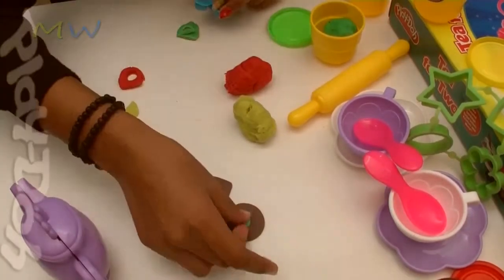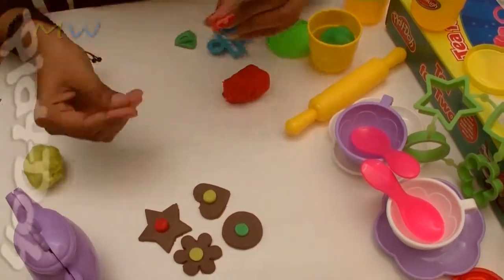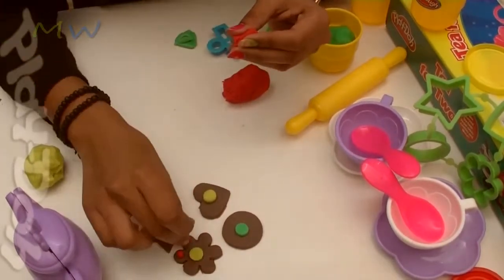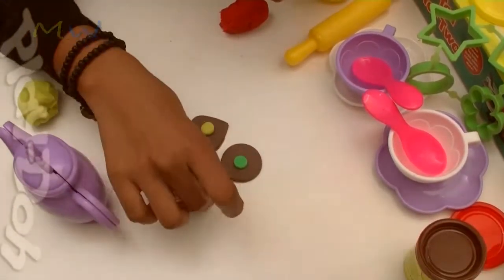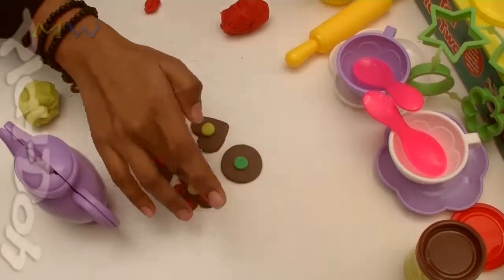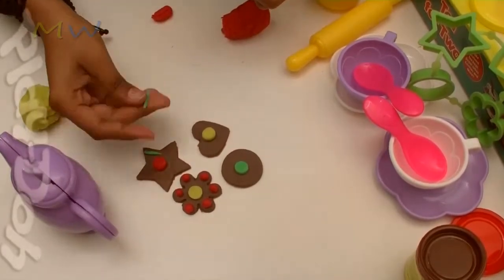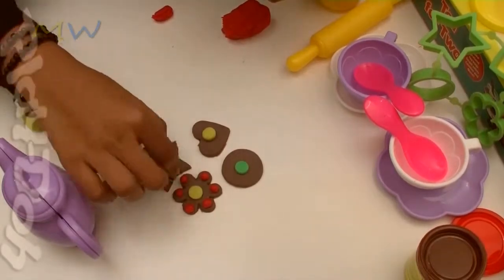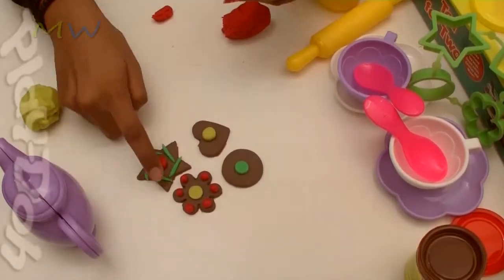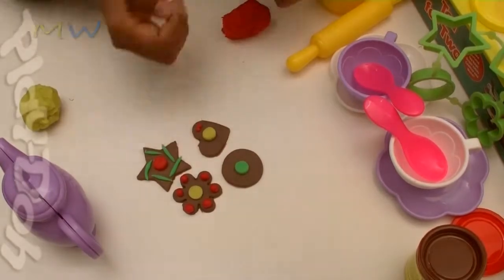Now let's quickly decorate our cookies. So let's decorate them using various colors of play-doh — green, red. Wow, they look delicious, yummy and so cute! I love cookies. I'm sure kids you can make nice cookies using your play-doh like this. So let's decorate them using different colors.